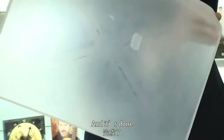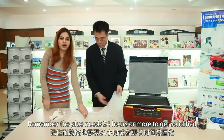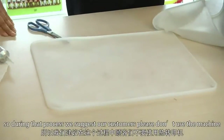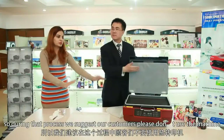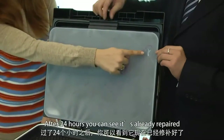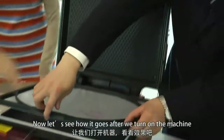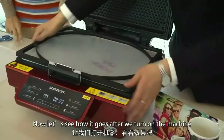The glue needs 24 hours or more to solidify, so during that time we suggest customers do not use the machine. This is a silicon cover mended yesterday. After 24 hours you can see it's already repaired. Now let's see how it goes after we turn on the machine.